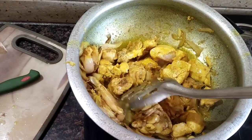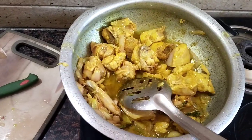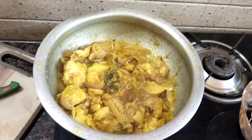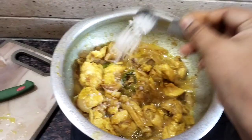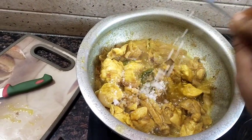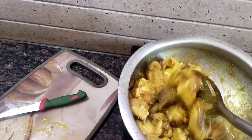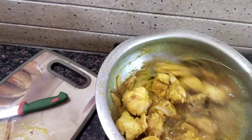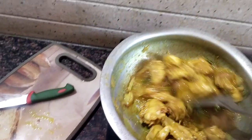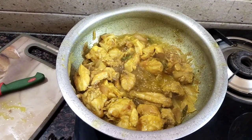Now, we will fry the chicken for 10 minutes in the pan. We will add salt to the pan. Now we will add 2 glasses of water.